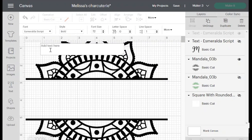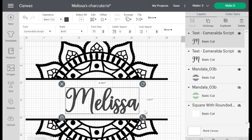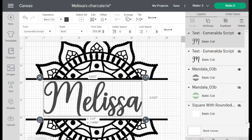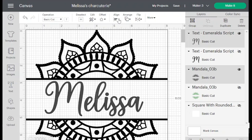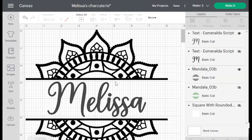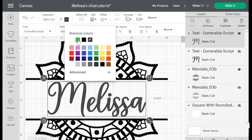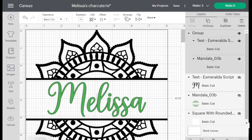I'm going to type Melissa, put it in the middle, and expand it so it fits nicely. Then I'll select all and go into Align — center horizontally and then center vertically. Once it's all centered, I'll select the name Melissa, go to the colored square, and turn it green because that's her favorite color. Then select all and group so I can move it all together.